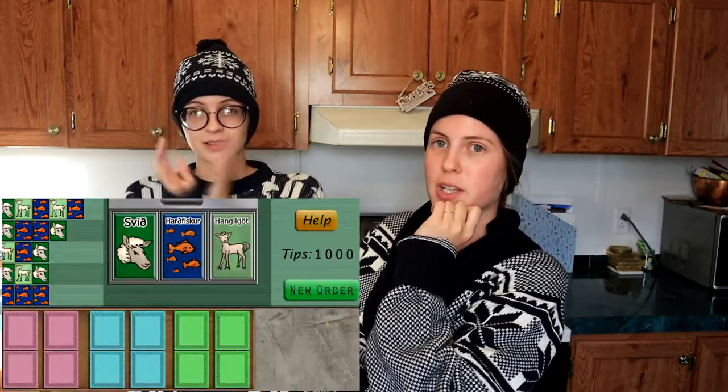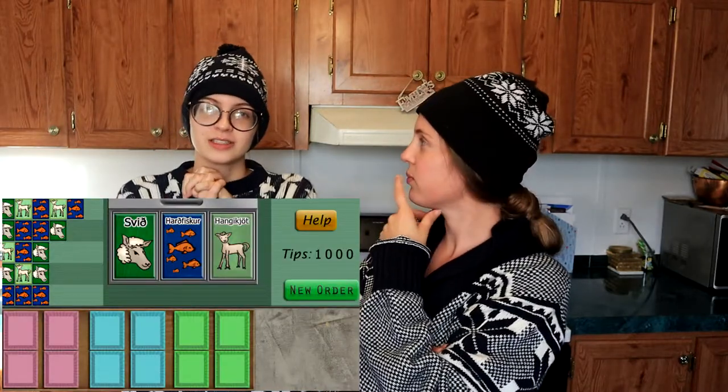Hello. Hi everyone. So today we are here to figure out a recipe for the game Sea of Darkness, in which Nancy gets to assemble these lovely little trays that aren't actually quite so lovely.